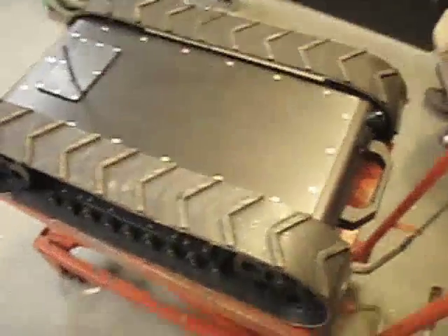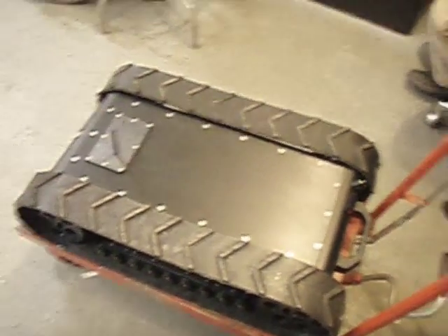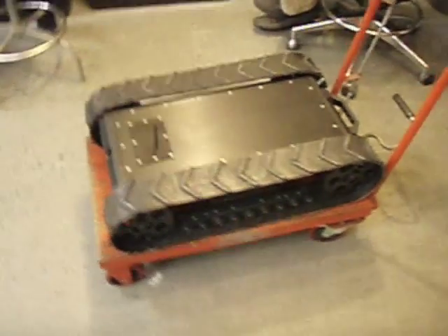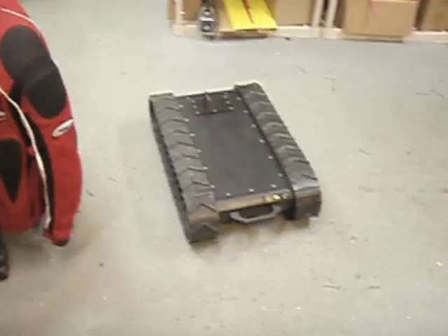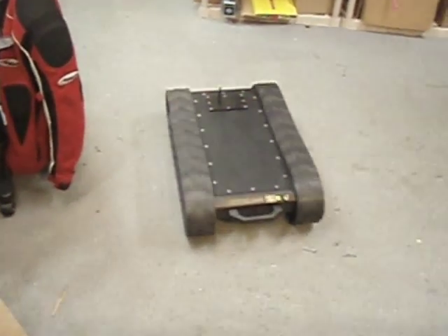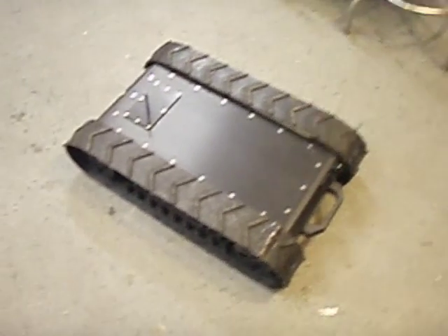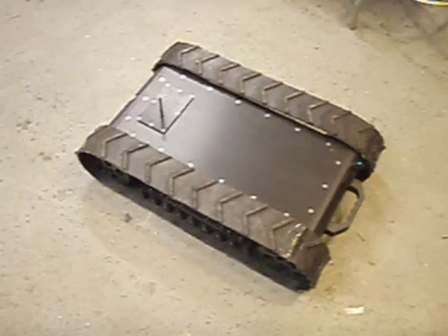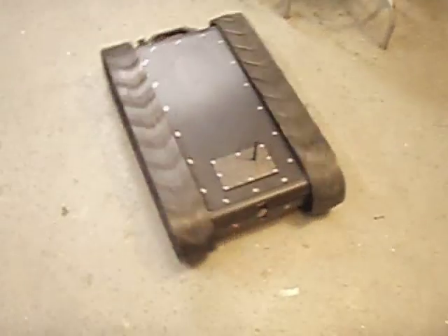We're going to do a little drive test. The motors have been slowed down considerably for in-shop testing — this is nowhere near full speed. Forward. Stop. Back. Stop. Pivot. Stop.